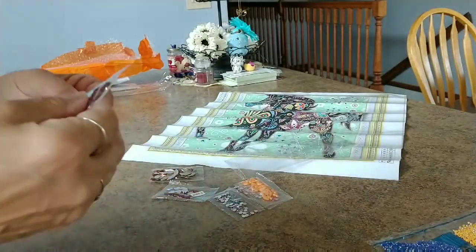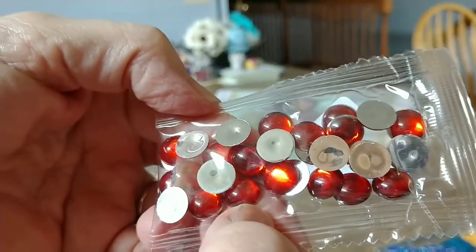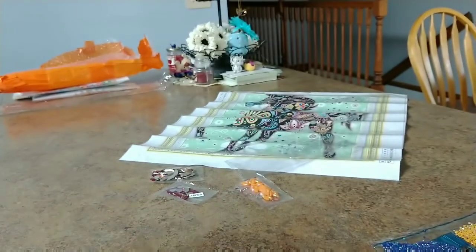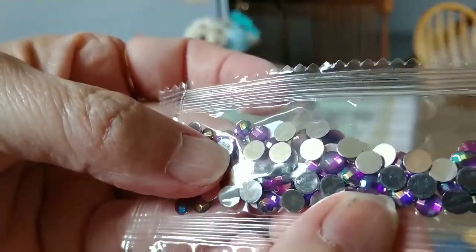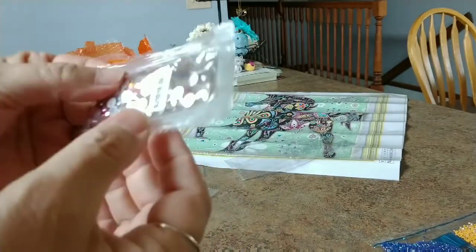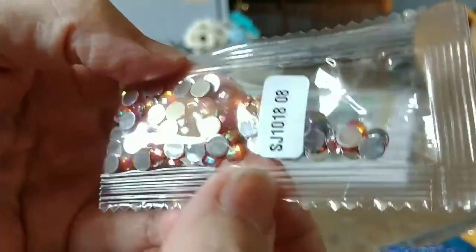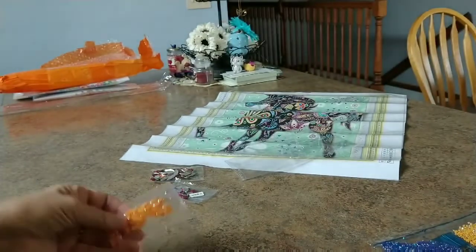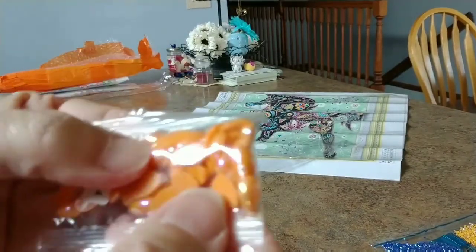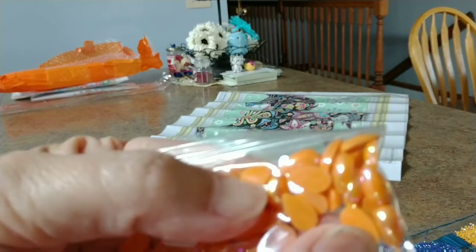Then we have these — these are gorgeous, I've never had anything this big. Just this red, smooth, clear. These are a purple faceted. Those are beautiful. These are an orangey circle faceted, round faceted — those are beautiful. Then we get into some I've had before. I have these on another painting. They're really cool — they're not clear, they'd be like an opaque, but with the finish on them, teardrop. They're really cool, those are really neat.